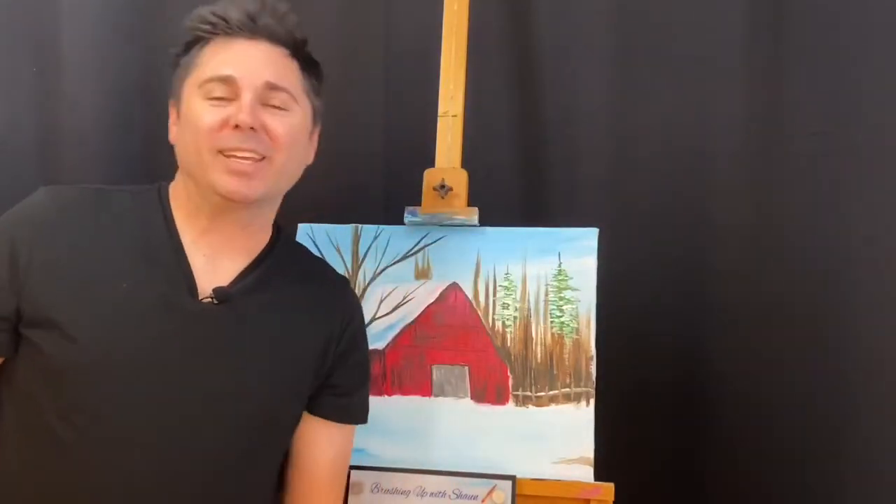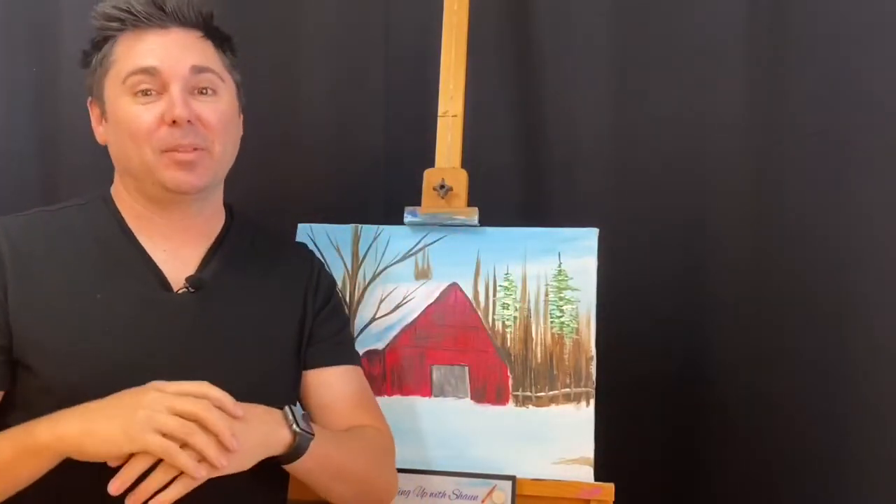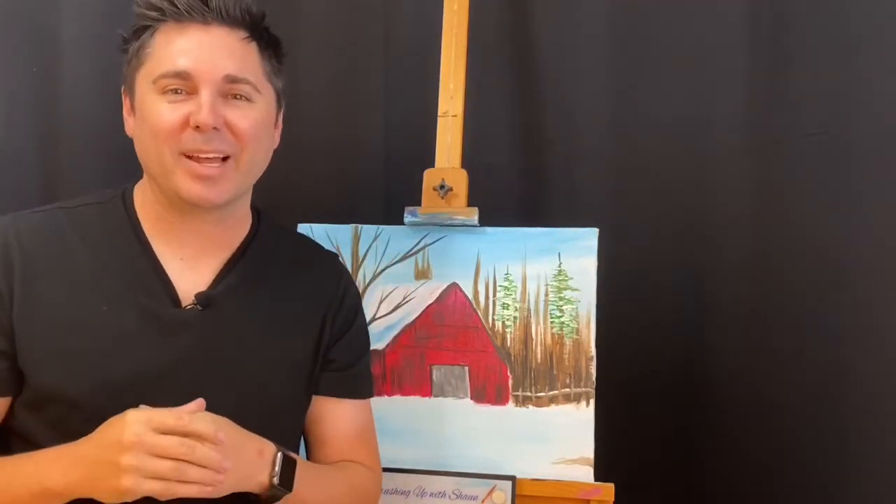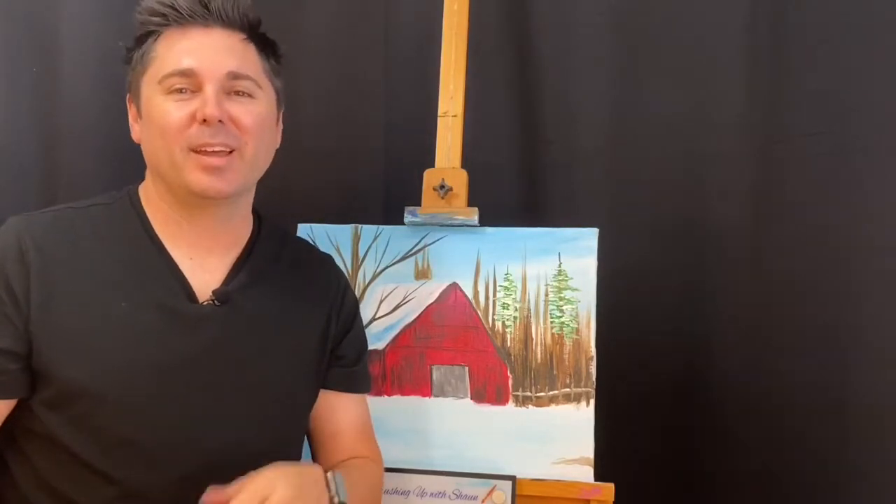How's it going everybody? As we get closer to our holiday season and the winter is setting in, we're gonna go ahead and have fun with it and make this beautiful winter-esque picture. Hope you enjoy, coming right up.